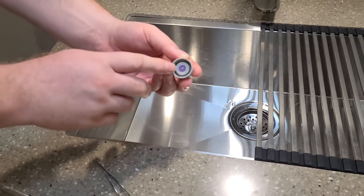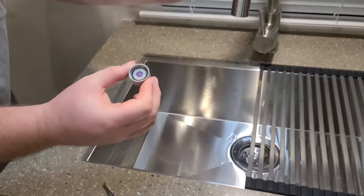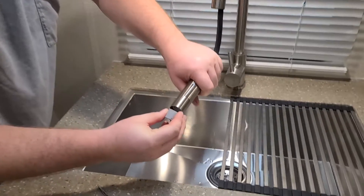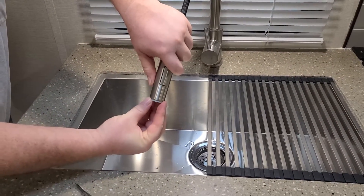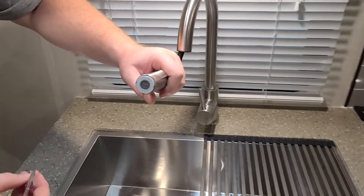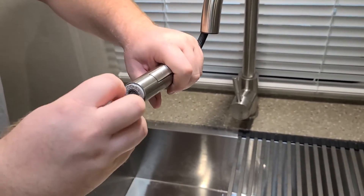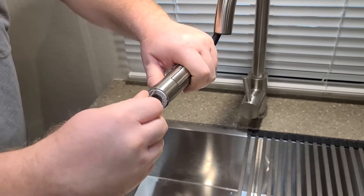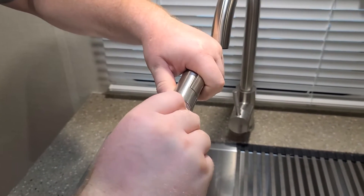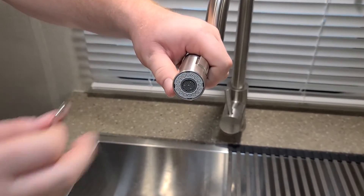I've already cleaned ours out and I'm going to put it back in, showing you the reverse of how I removed it. You'll pull your head down and point it where you can see it. This simply slides into here and you turn it. Once you get it to a certain point, you can't spin it by hand anymore, so you'll use a pair of tweezers gripped onto it. That will allow you to install or remove the spray head.